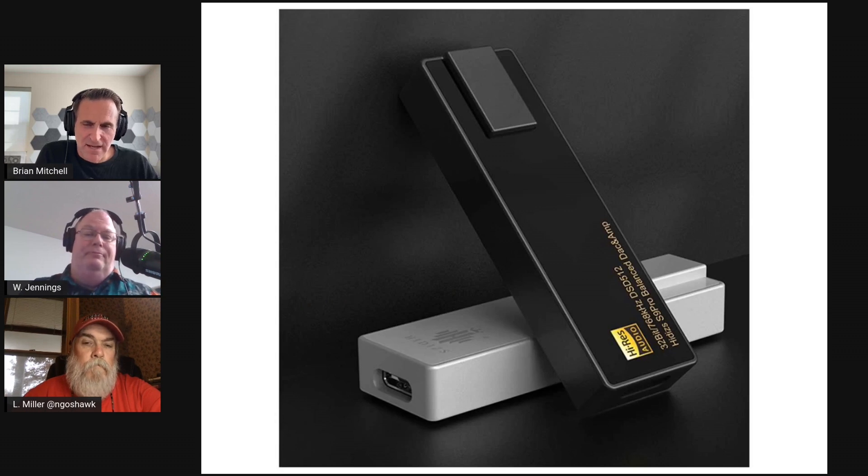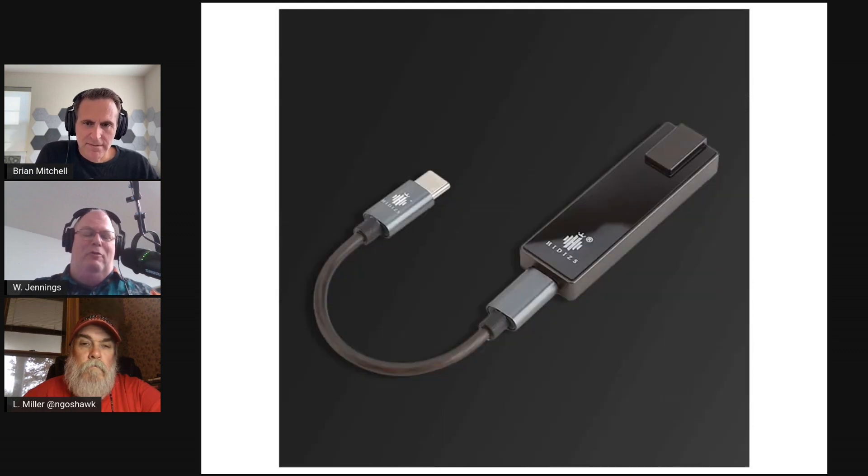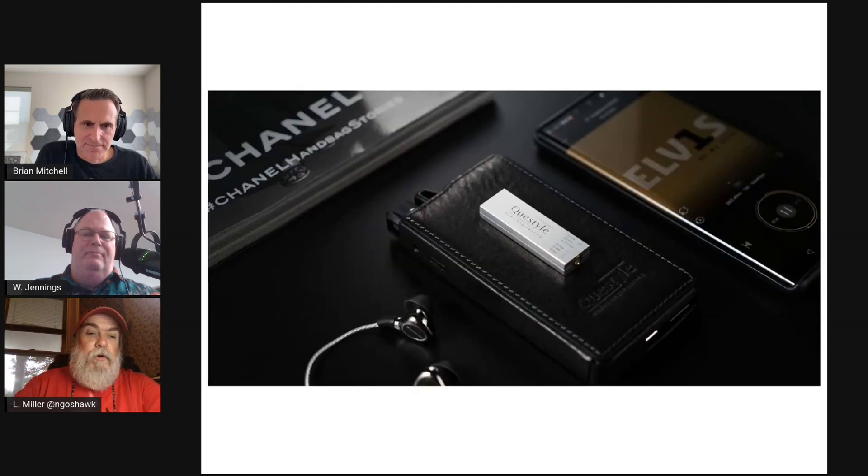Both DD HiFi models are strictly 3.5mm single-ended; this one has a 2.5mm balanced in addition to 3.5mm single-ended, so it's a little more versatile with a little higher power. There are an awful lot of dongle DACs with a very similar feature set to this, but very few of them are at this price point. I don't know that you'd necessarily see a monumental sound difference playing the same file, but high bit-rate files that would have to be downscaled on the DD HiFi will work natively here. Will sent me a whole box of these and I liked this one — at the price it's a very fair choice.